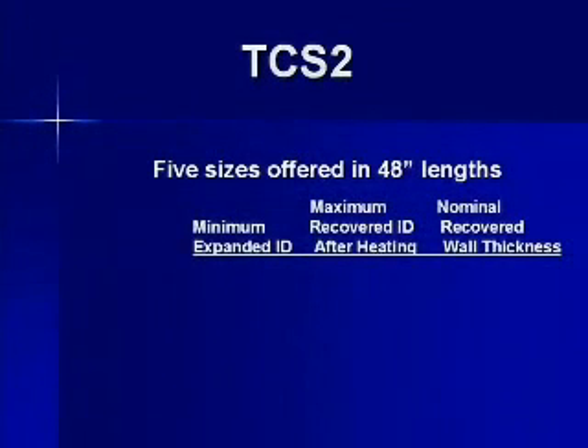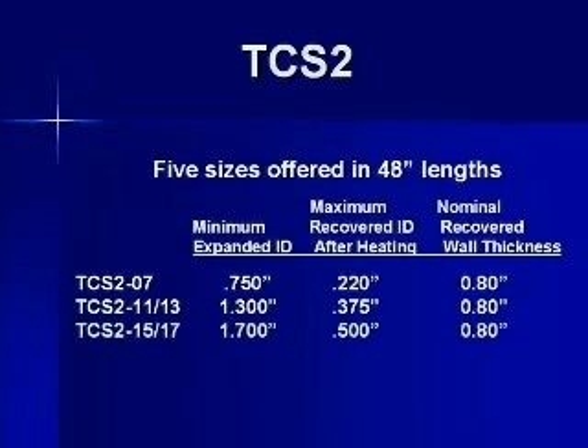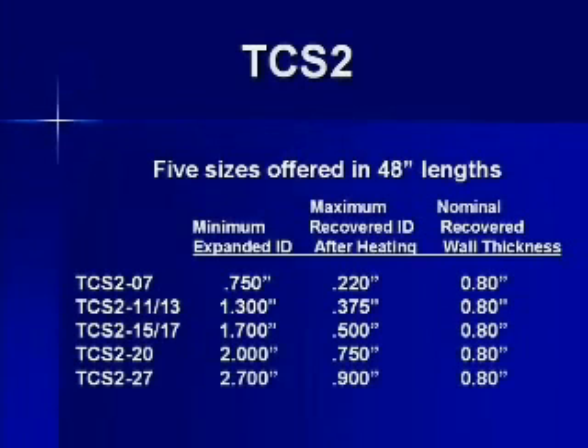TCS2 is available in five sizes. Standard cut length is 48 inches: TCS2 7, 11-13, 15-17, 20, and 27.